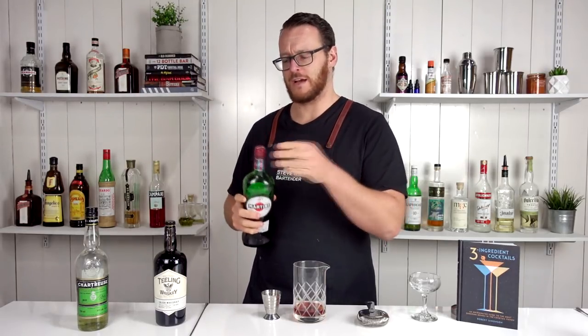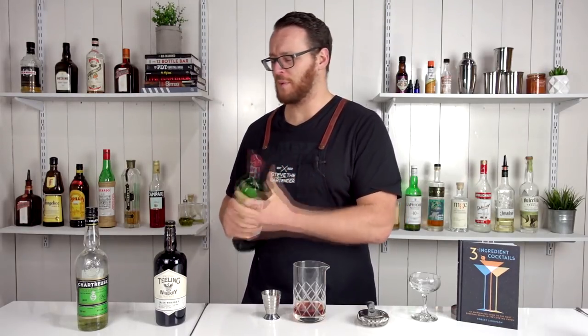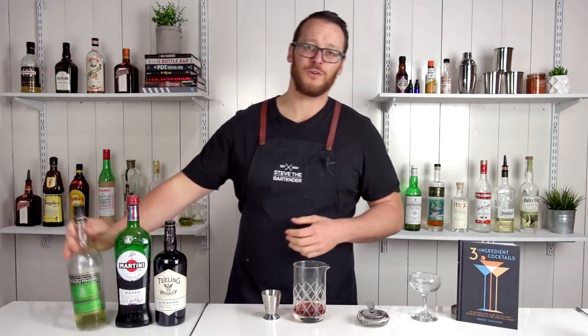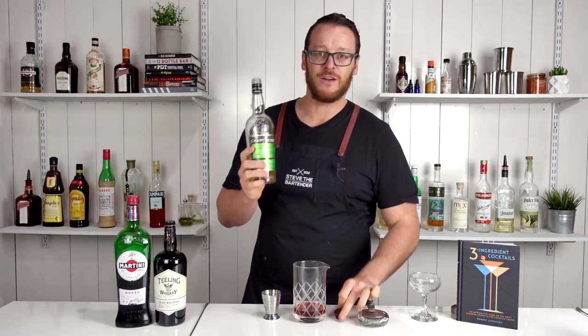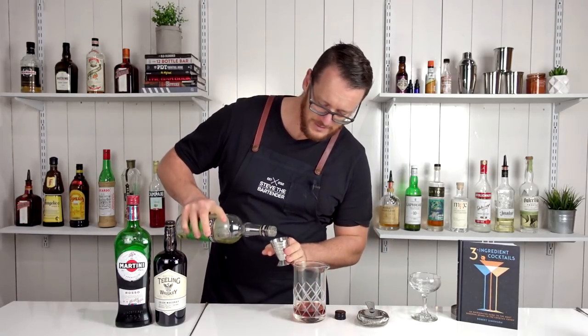I was thinking of making both variations and tasting them on camera, but I'm already a few cocktails deep today and I thought I'd better not drink too many cocktails. Then the green chartreuse: half an ounce, 15 ml.